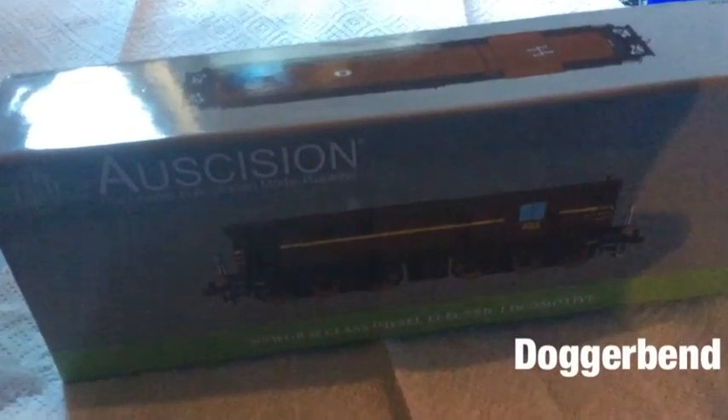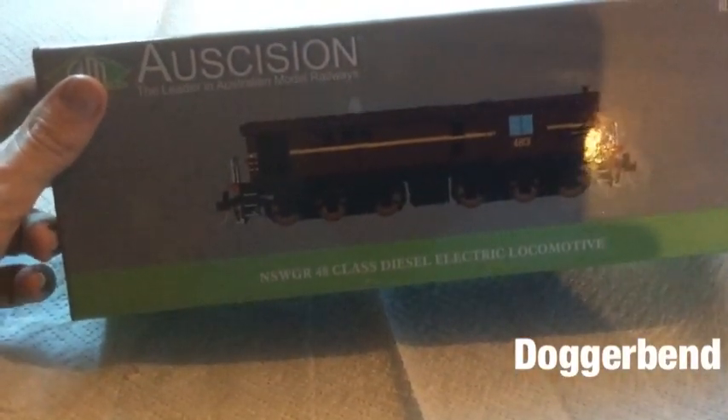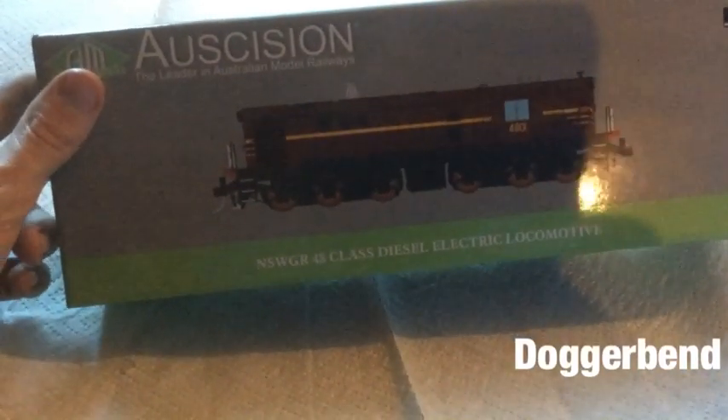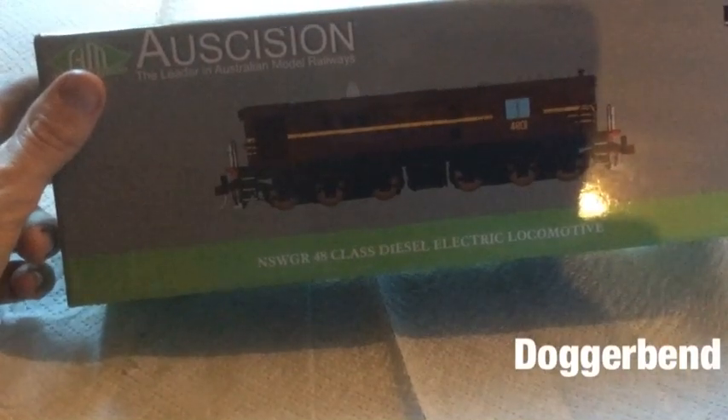This is, I believe, the first Ozcision optional DCC sound model you can get. I got in too late to get the sound version, so I have a DC version. I will be converting this to a DCC sound model as soon as I can with an ESU decoder.